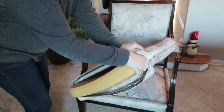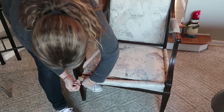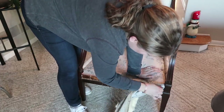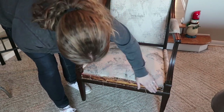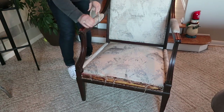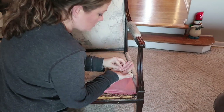I'm starting by removing some of the fabric, and there are so many nails. If you haven't repurposed or reupholstered anything, there are so many nails and staples that you have to remove — it's crazy. I started taking it apart to see what I needed to replace and what was still usable. Make sure you keep anything that you pull off as far as the fabric, so you can either reuse it, cover it, or use it as a template to make something else.